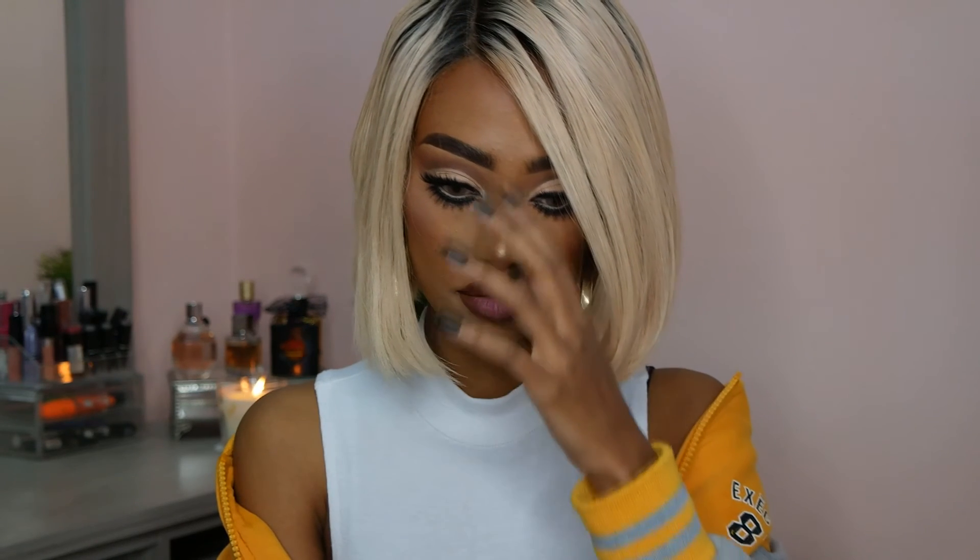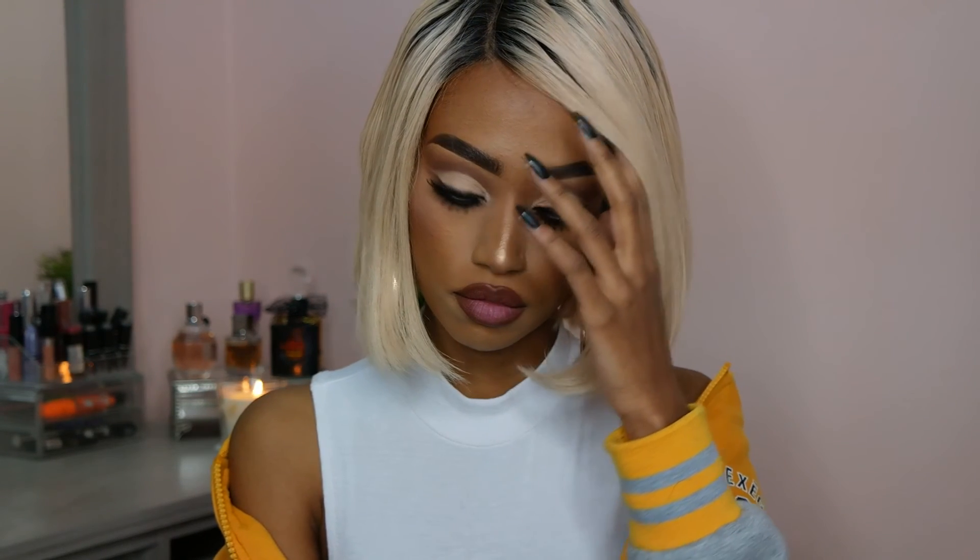And that will be the look for this tutorial. I hope you guys enjoyed this tutorial. If you did, please give this video a thumbs up. If you are new to my channel and not subscribed, please don't forget to subscribe. Till I see you in my next video — thank you guys, I love you so much!